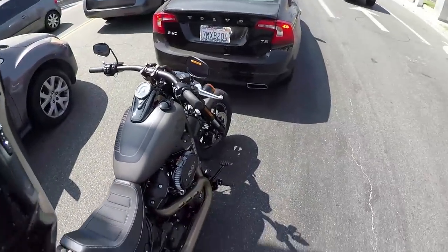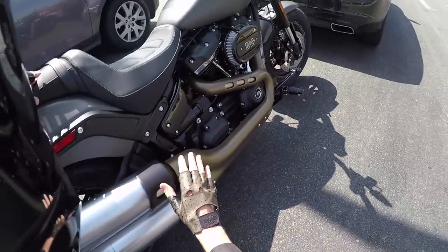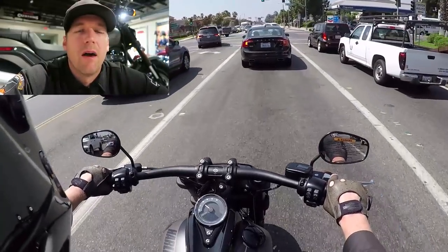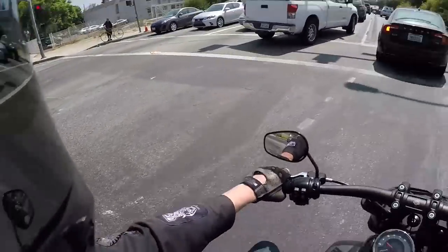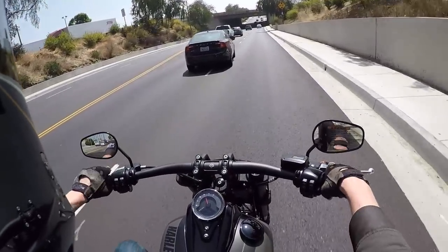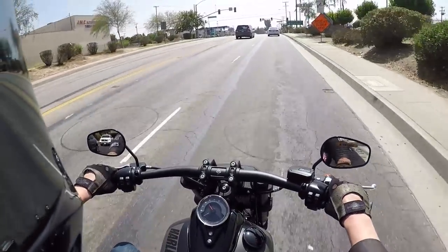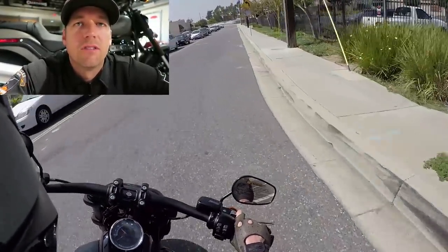On weight reduction — someone asked if it all came from the smaller 3.5-gallon tank. No — they re-evaluated every single part of this bike to cut weight wherever possible. They even cut weight on the key, making it aluminum. They listened to the criticism that Harleys are too heavy and re-evaluated every single component. Most Dynas were around 700 pounds; this bike is around 650 pounds, and that 30-pound difference is definitely apparent.